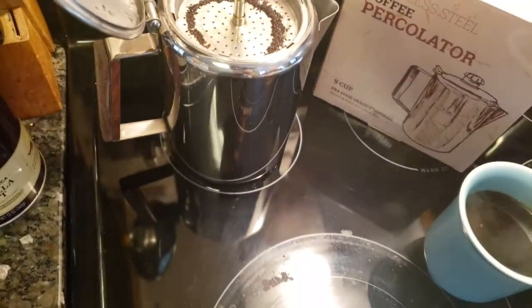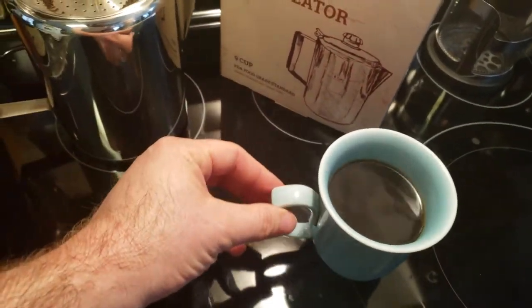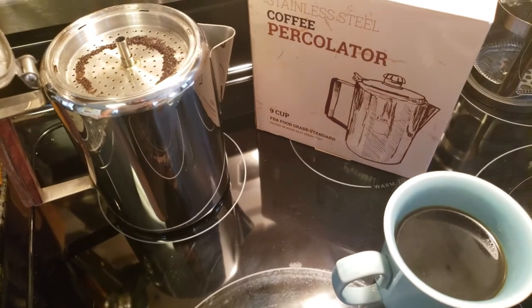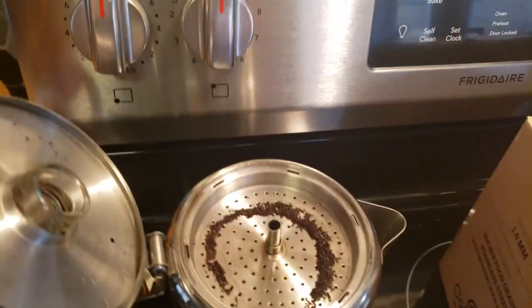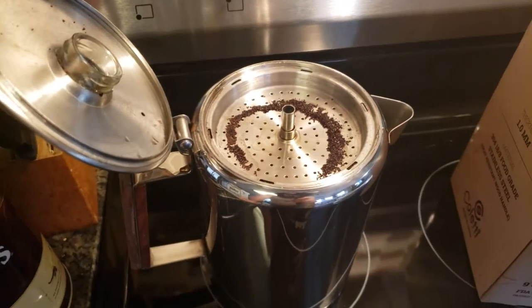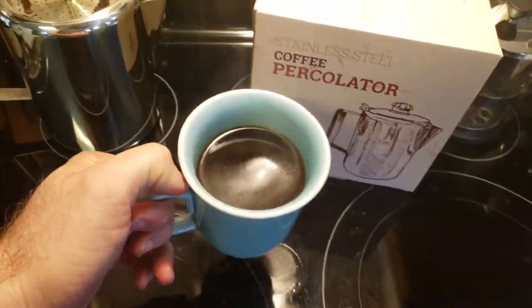The reason I wanted to get a percolator is I watched a guy called Cowboy Kent — a little cowboy cooking guy — making cowboy coffee. After watching that video, I knew I just needed to get a percolator. Thinking about it for my morning routine on my brand new Frigidaire stove, I'll need to set the timer for about a half hour, put it on just a hair under medium, and let it go. I'll obviously need to practice with timing so I don't burn or overcook the coffee.